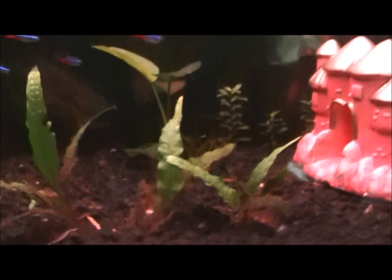My driftwood is not in here right now because I'm trying to get all of this hair algae off it. I'm still working on it and I've got a rock in there right now. And that's just a piece of the wiggia growing roots up there.